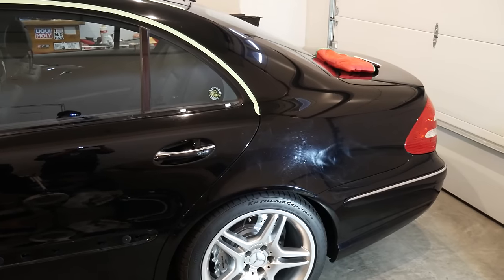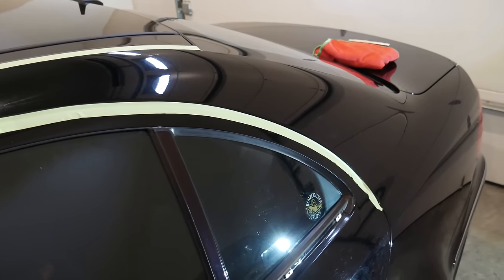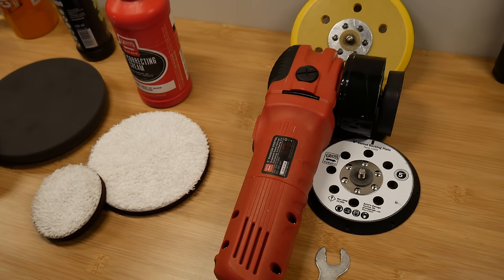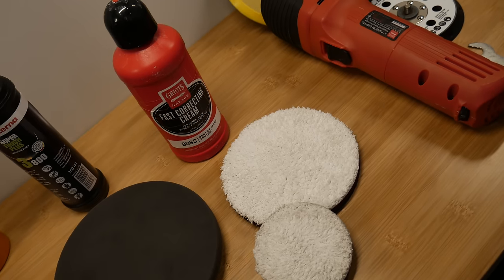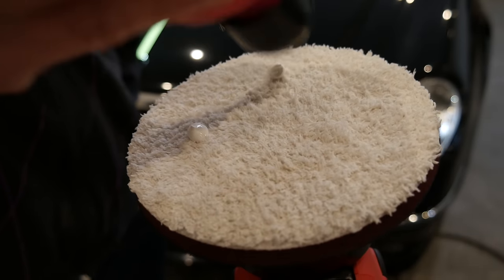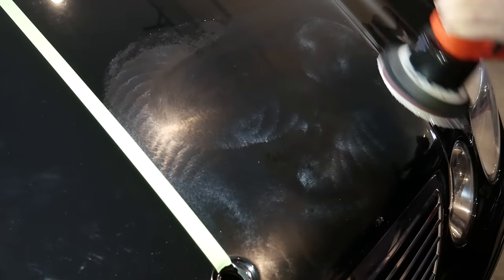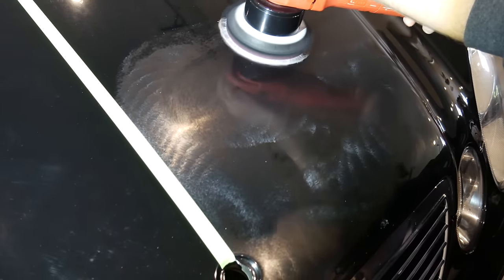I removed the door trims and taped the rubber seals near the paint. I'm using a Griot's Garage dual-action polisher with Meguiar's microfiber cutting pads. With a few small dabs of Griot's Fast Correcting Cream, I spread the compound along the surface and begin moving in slow steady passes on speed 5, maintaining light pressure on the machine.